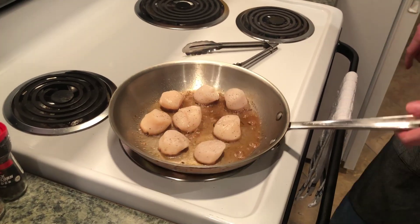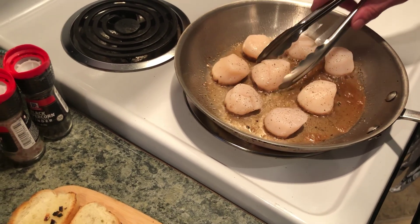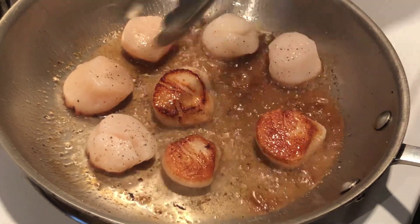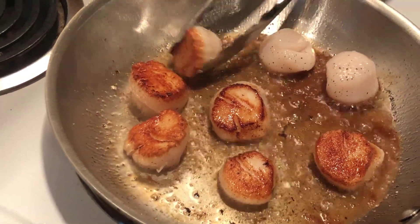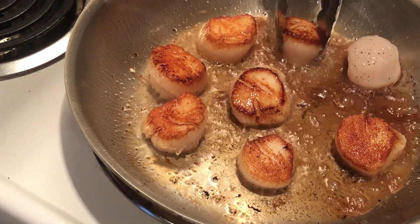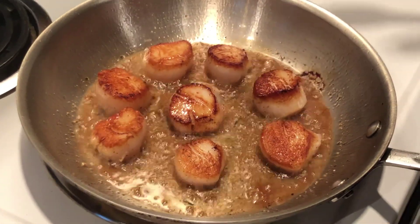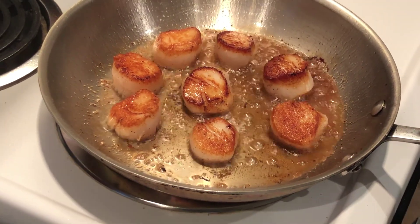Are they almost ready? Just about. We're going to take a shot at flipping these. The key is, like I said, don't move them — and when they're done they'll release. How's that look? Phenomenal! That is a very well cooked scallop. Let's turn them over. You know, cooking scallops — sometimes it's easy, sometimes you struggle — it's just figuring it out. The key is not moving things and letting that crust develop.